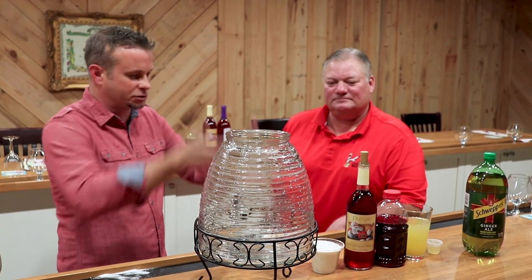Well, it's the holiday season, Frank, and I thought I would bring Ronnie's Christmas Red Punch. I'm sure there's some alcohol in that somewhere. There's a bottle of Duplin Christmas Red in there. All right, let's start it up.